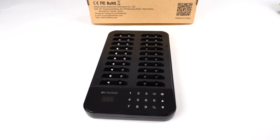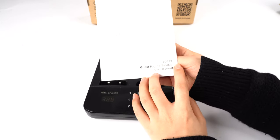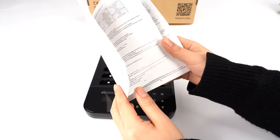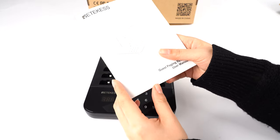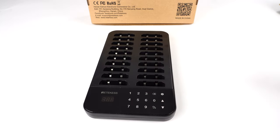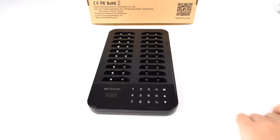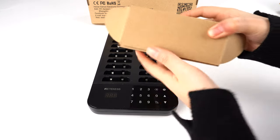Hello everyone, this is Mia from RedKiss Official. Today I will introduce you to a new paging system, the TD-173. It's very easy to set up, and if you buy this set you will receive one menu, the antenna, the keypad transmitter, and also tiny pagers.